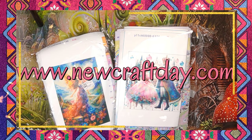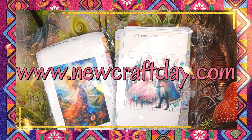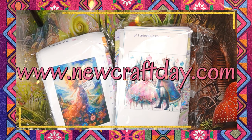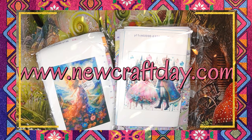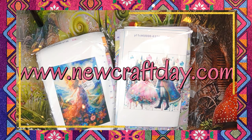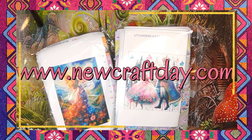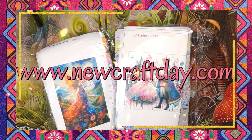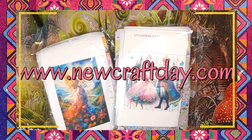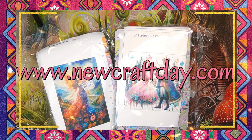New Craft Day sells cross stitch, diamond painting, and paint by numbers. They do all the accessories and tools for these hobbies. The possibilities are endless - just go and look at their site. Their site is big and everything you can dream of is on that site. They also customize products, so go and have a look.